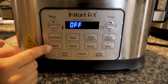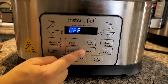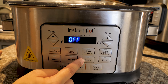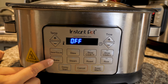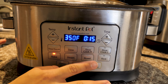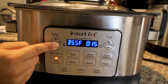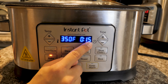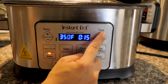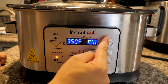The setting that I am going to use is Bake. There is another option you can use — Roast. What I have understood is that Bake cooks faster and Roast cooks a little bit slower, so I am going to use Bake. 350°F is good — you can adjust to more or less temperature. The time I am going to set for 1 hour.